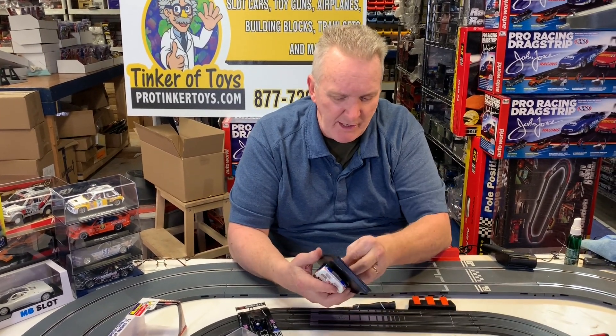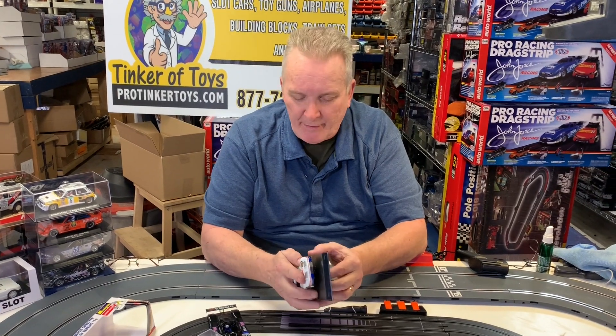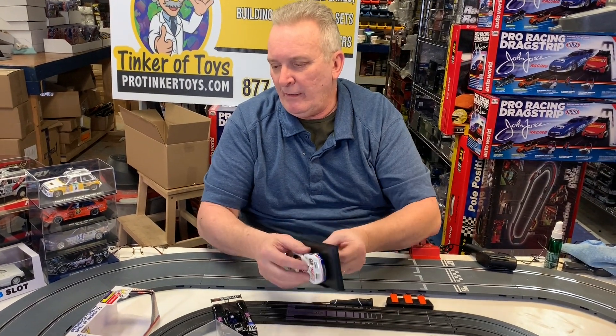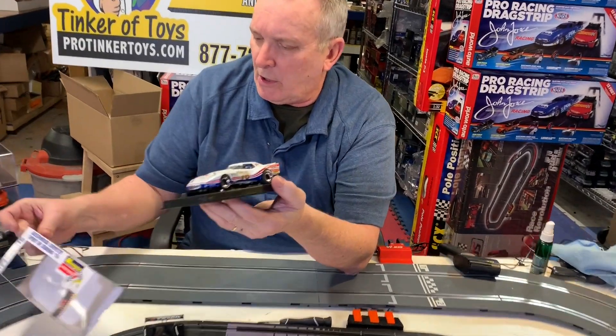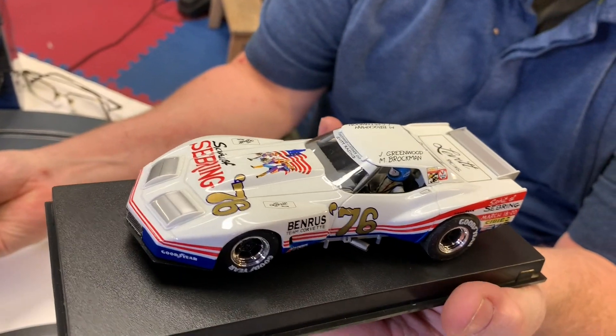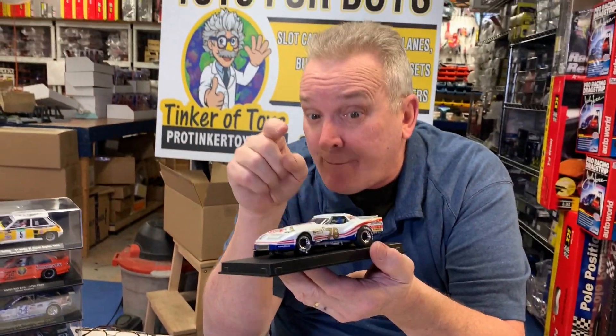So that is the Sebring and that is item number 8-0-4-8-5-5. Don't forget to like and subscribe.